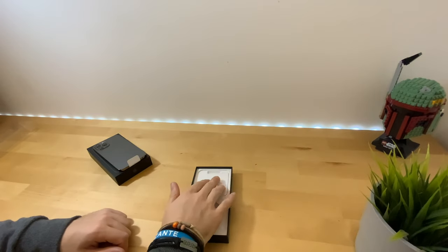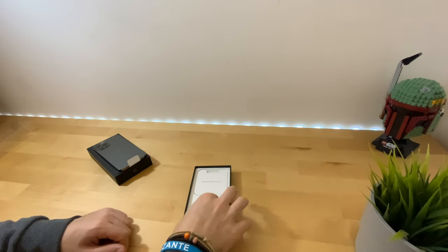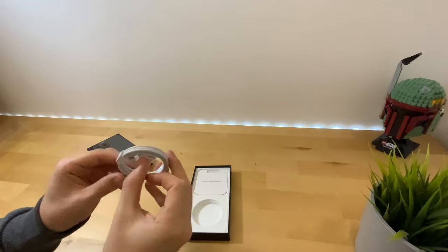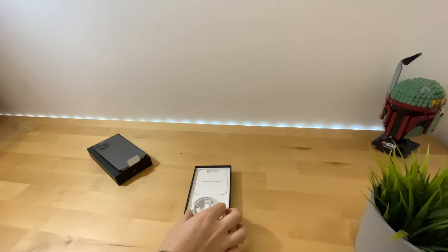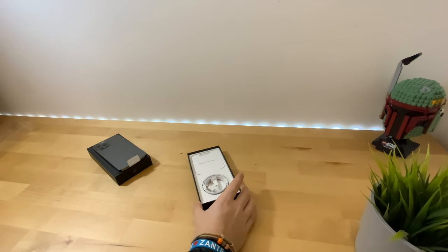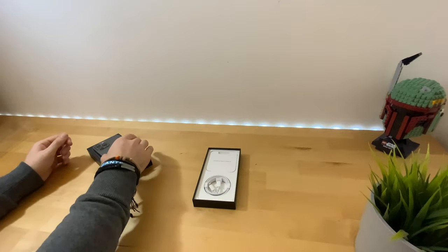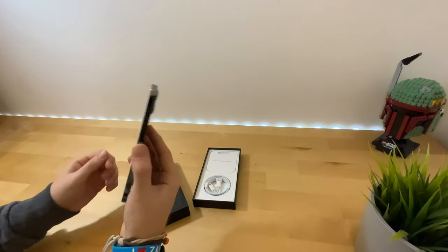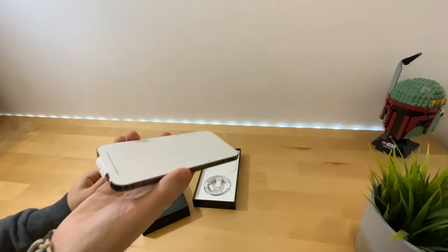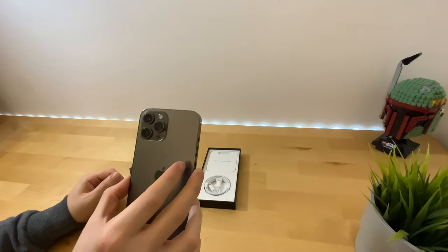We are now going to be presented with our USB-C to Lightning cable, which is one meter. The power adapter costs £19 in the UK. In no way did Apple send me this for review — I've purchased this with all my own funds.